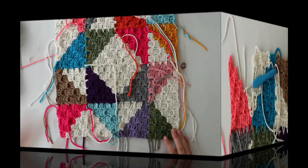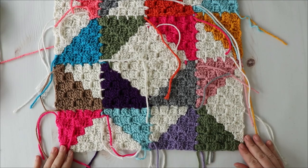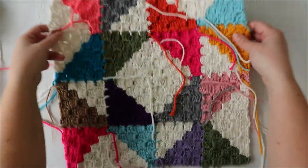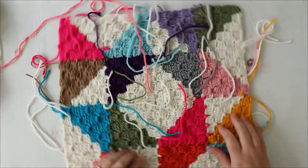And that is it — you did it! Part four of this crochet along will be out next week. Subscribe to my channel and hit that bell to get notified when I upload the next video. Thanks for watching!